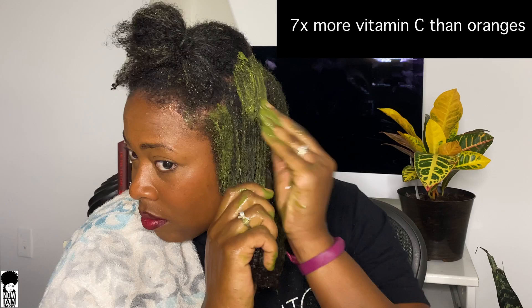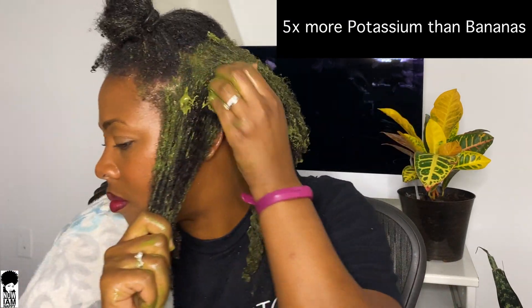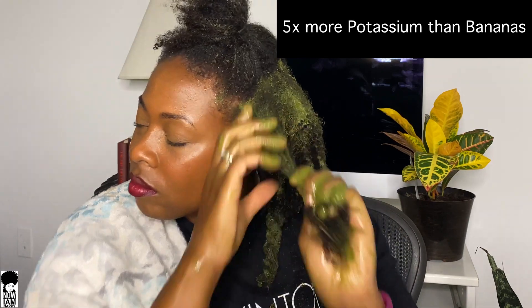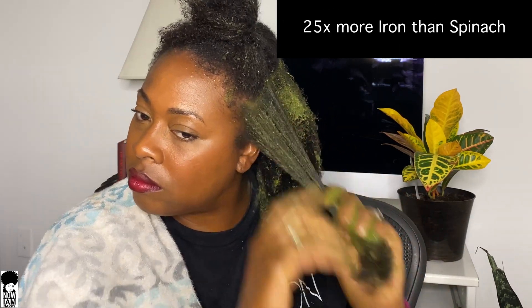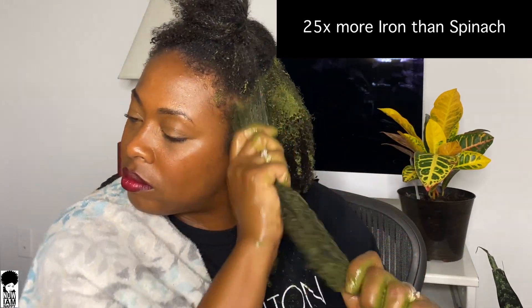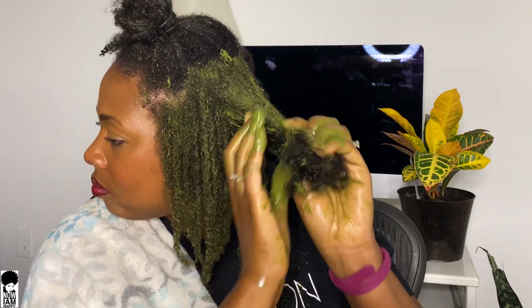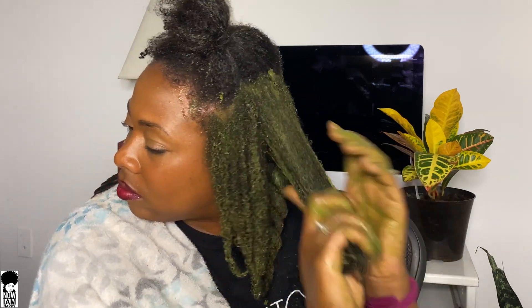Additionally, it's rich in vitamin C — seven times more vitamin C than oranges. It has five times more potassium than bananas and 25 times more iron than spinach. So if you're suffering from iron deficiency, you'll definitely need to be getting this into your diet. I love to do this by making a smoothie and adding just a teaspoon of powder into the mix. Definitely get this if you're suffering from any nutritional deficiencies.